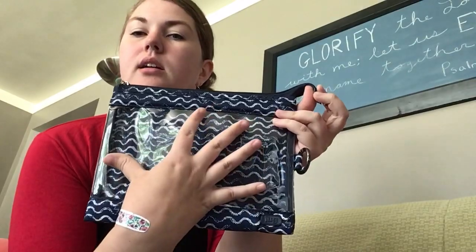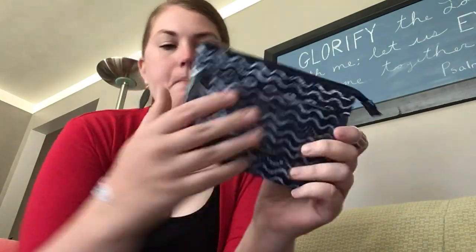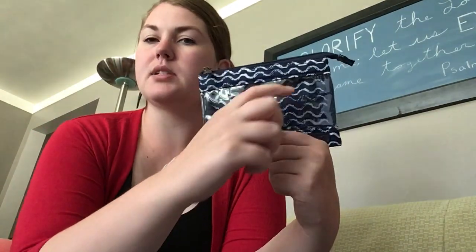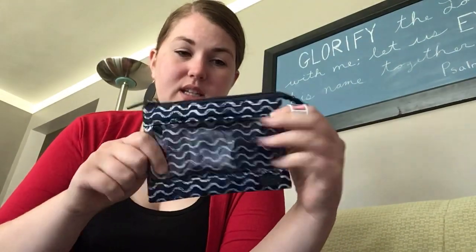The large one — here's my hand — and here's my hand on the small. I was using these when I was traveling, and I found that the small one was perfect for sunscreen, face sunscreen, chapstick, and a little pill case. It was the perfect thing to just toss in my purse and take, and I can throw it in the beach bag and toss it around really easily between them.